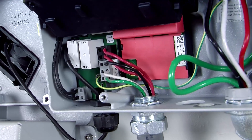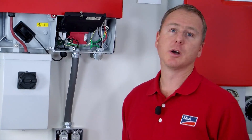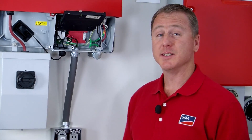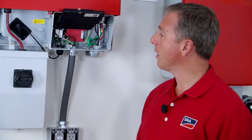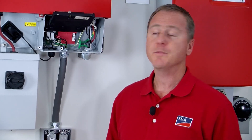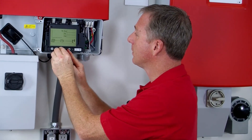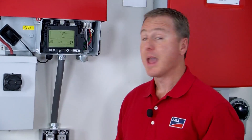It's worth noting that you really need to install the WebConnect module before you install the SPS wiring, otherwise it's just a really tight fit. Once you are complete with this part of the installation, the only thing left to do is to drop the cover down, screw it in, and then test the SPS function.